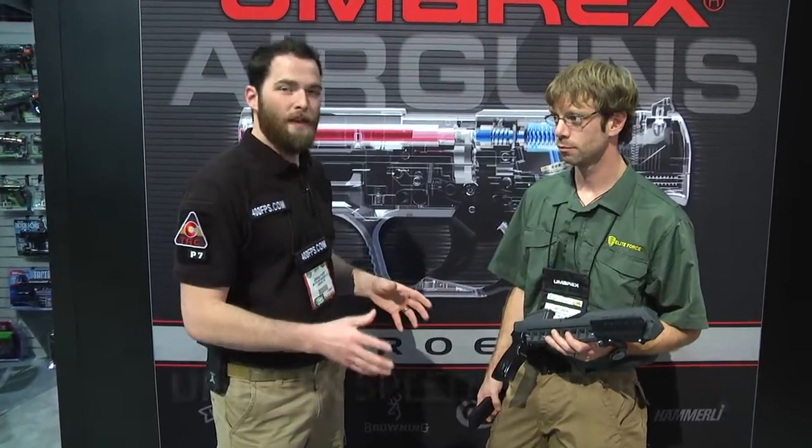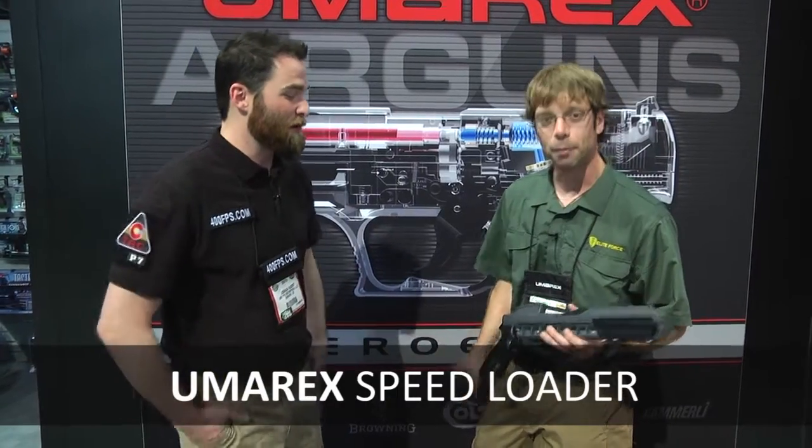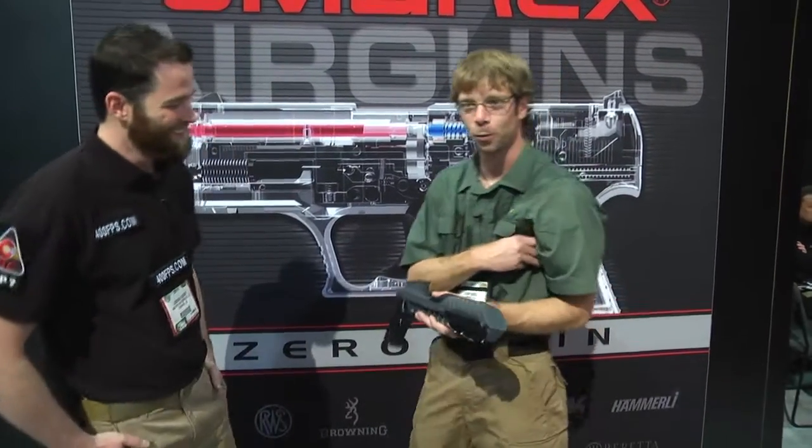Hey everybody, Josh here with 400FPS, and I'm here with Andy Green, and we're going to take a look at the new prototype speed loader for the M4 magazines. We've seen pictures of this, and we are really curious as to how this works. Everybody wants to know what in the world this thing is.